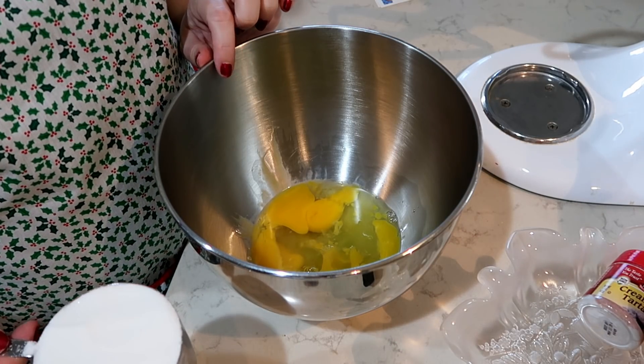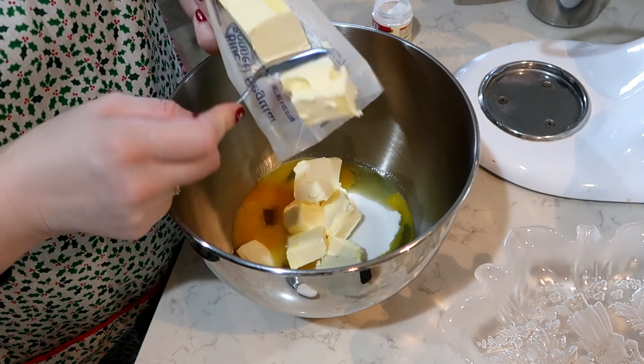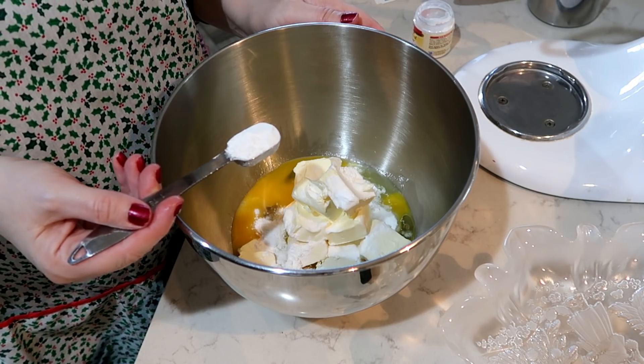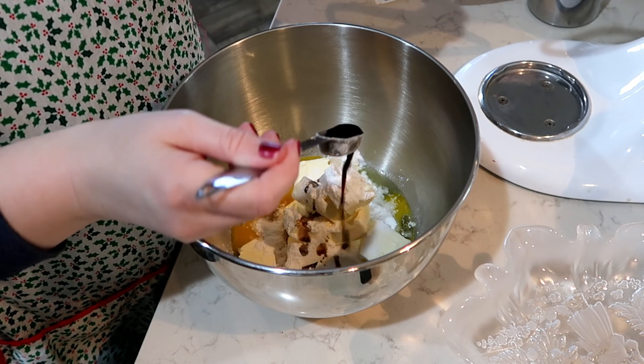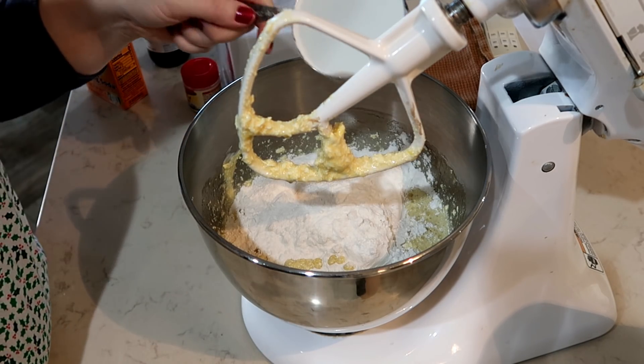This recipe is a family favorite that has been handed down from my grandma. Some people mistake these cookies for sugar cookies, but they are very different. They are called animal cookies. For this recipe you are going to need three eggs, one cup of sugar, two sticks of butter, one teaspoon of baking soda, two teaspoons of cream of tartar, and one teaspoon of vanilla. After you have mixed the wet ingredients together, you add three cups of flour.